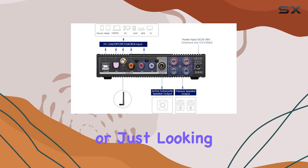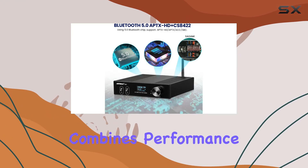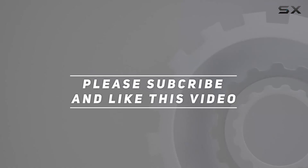Whether you're an audiophile or just looking to enhance your home audio setup, the Aiyuma D03 offers a compelling package that combines performance, versatility, and style. Check out the video description for the updated price, and thank you for watching this video.